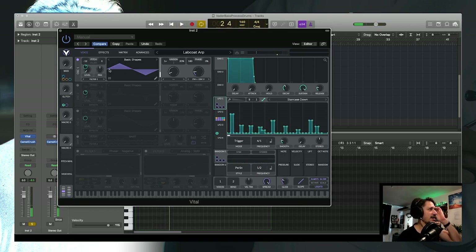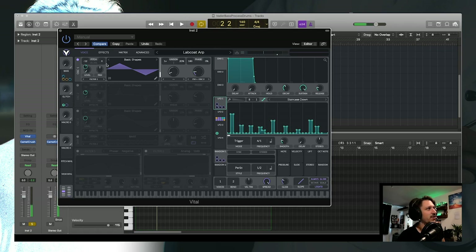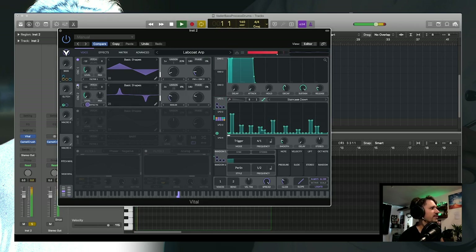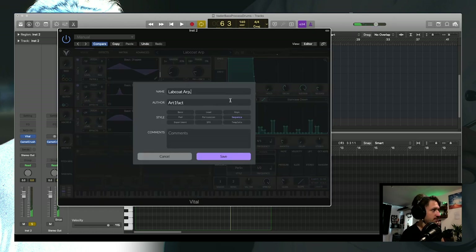We start off with a triangle wave. To give a practical example: LFO 2 is doing the whole amplitude, so I've got that on the level going all the way up. Then LFO 1 simply goes on the transpose, up 12 semitones. Those are the two modulations that happen, and we do that on all of the oscillators — I think I used two in the end, or maybe three.